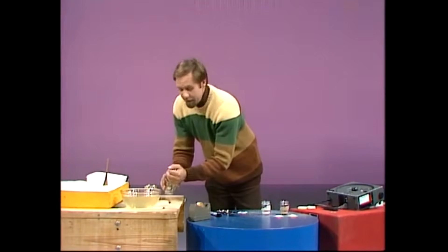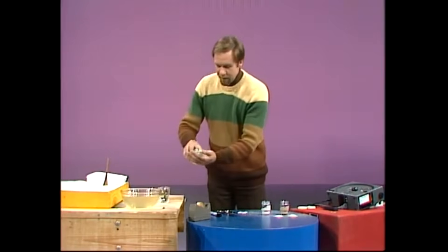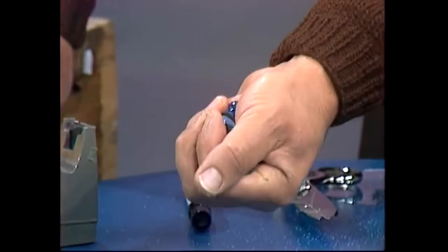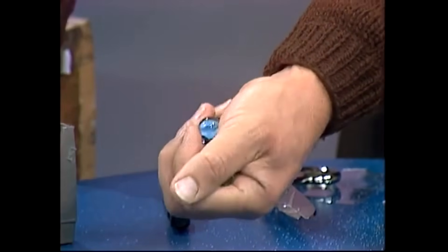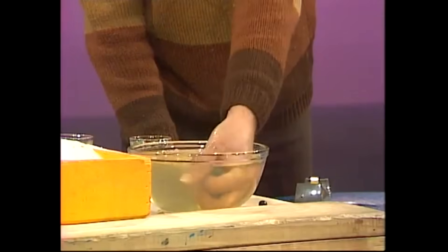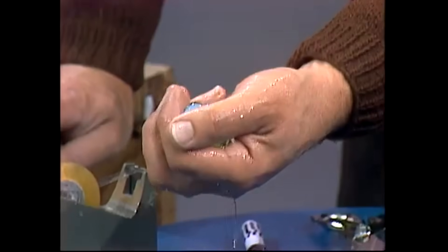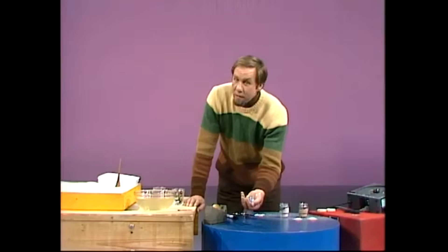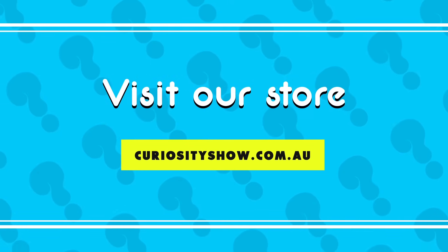Why does water make a difference? Part of the reason dry singing sands scrunch is because they're dry and they get a grip on each other's surfaces. If you could oil them, they wouldn't do that — and water is much the same as oil. It lubricates those surfaces so they slide over each other instead of gripping. When you crunch wet singing sand together, they skid around — they don't crunch and they don't sing. So those are some of the mysteries of singing sands.